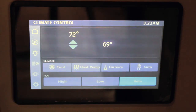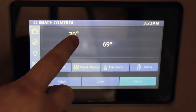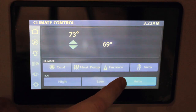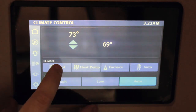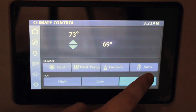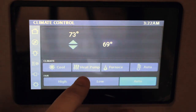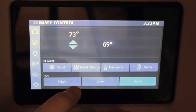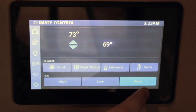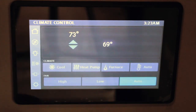The next page is your climate control. Just like the home page, you're going to have your current temperature off to the right, followed by the ability to set your desired temperature. In the climate section, you have your air conditioner, heat pump, furnace, and auto. When you press that button, it'll go blue and turn on your air conditioner — same for the other two. The auto mode is connected to your heat pump and your air conditioner; when auto is pressed, it'll use those two items to automatically maintain that desired temperature. In the fan section, you have high, low, and the same auto setting, which will adjust the fan speed to maintain the desired temperature.